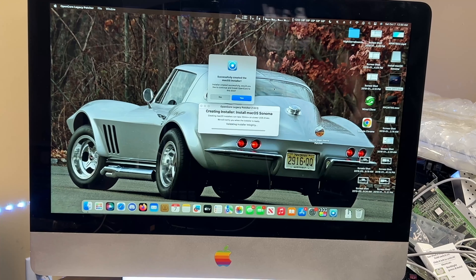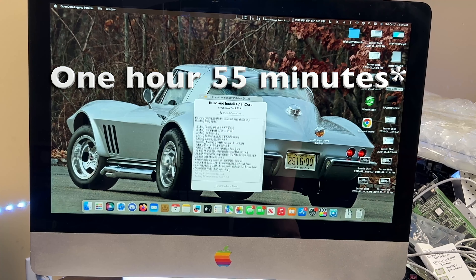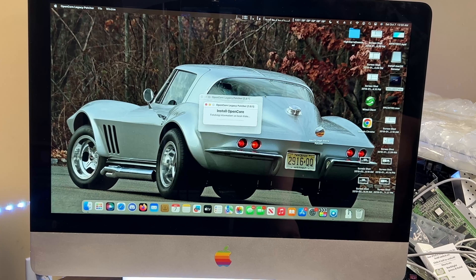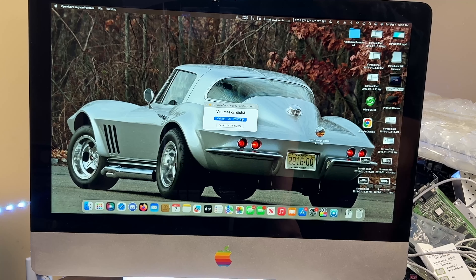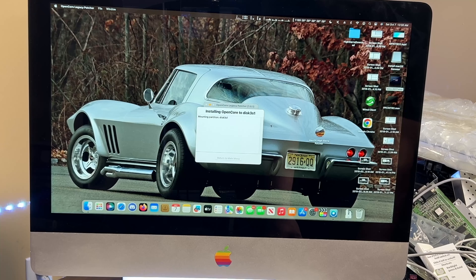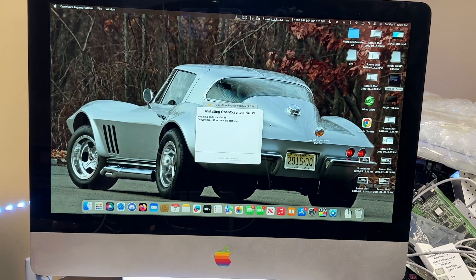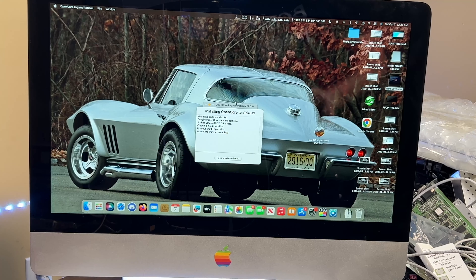About 55 minutes into this section of the video, we're patching it for the OpenCore install. We want to install it onto the flash drive so that the Mac can actually boot off of it. We have finally finished making the boot drive.